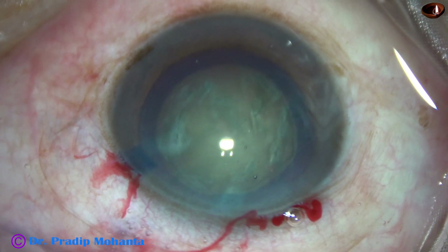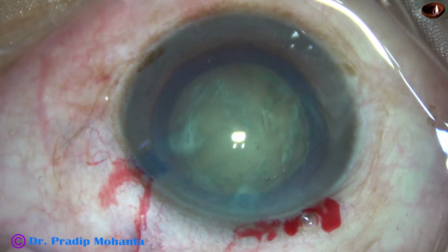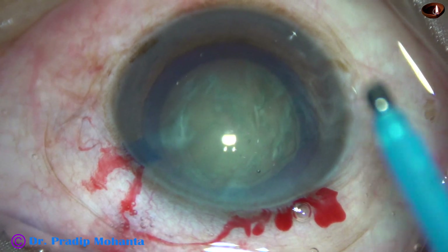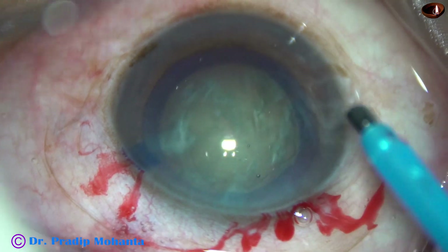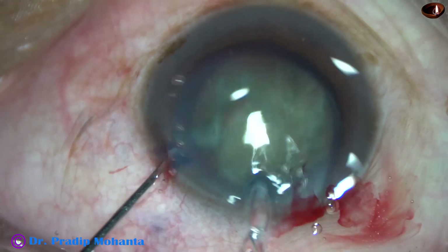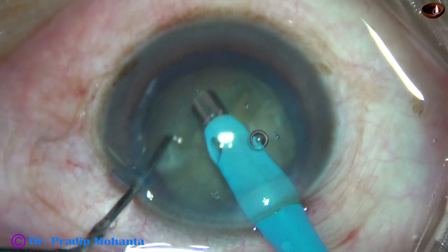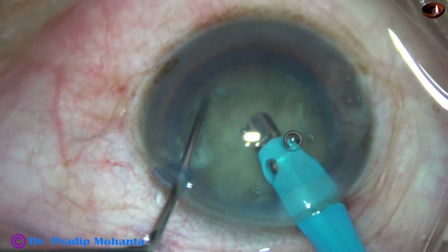I know how to manage a nucleus without hydrodissection, so in this case I am going to manage the case in that way — as if hydrodissection has not been done. Here goes the tip of the phaco needle. The needle goes beveled down, and some superficial cortical lens matter is removed. As I try to rotate the nucleus, it does not rotate.